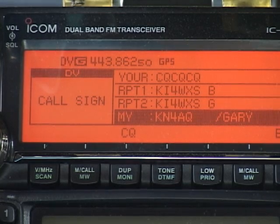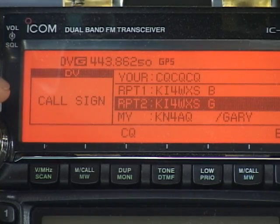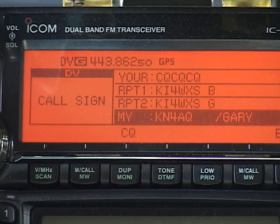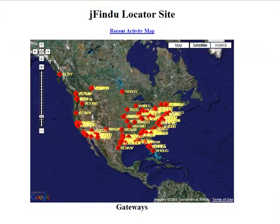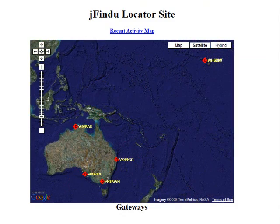Most of what we're going to do is enter call signs into four special fields in the radio. You'll see them in this display — there's YOUR, currently loaded with CQCQCQ, RPT1, RPT2, and MY, with my call sign KN4AQ. D-Star uses call signs in these fields the way analog radios use CTCSS tones and touch tone to access repeaters and route signals through linked repeater systems. Many D-Star repeaters worldwide are linked together through the internet, with the linking connection made by a computer at the repeater running gateway software. We'll see how to use the gateway and links in a couple of minutes, but let's do first things first.